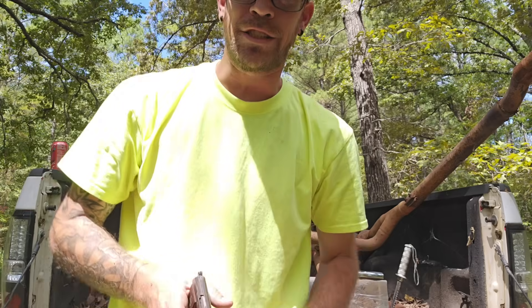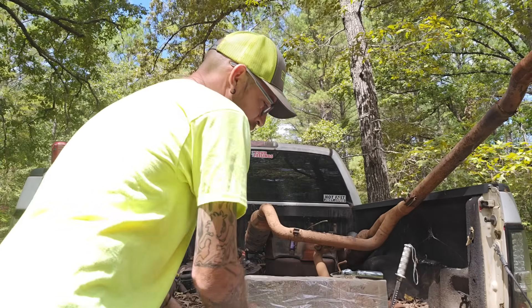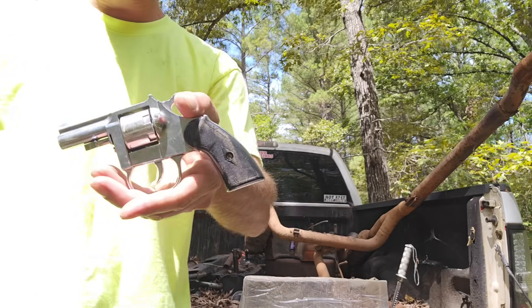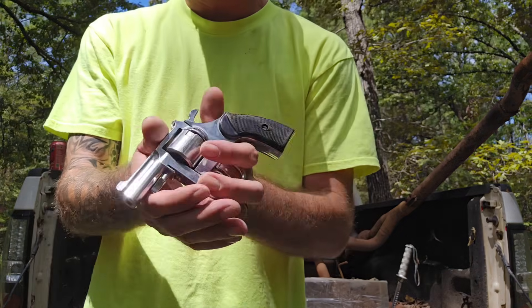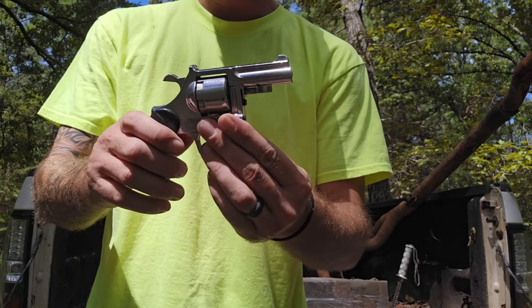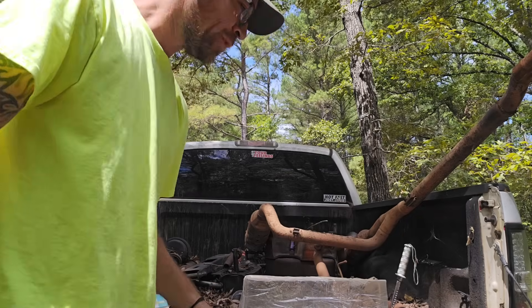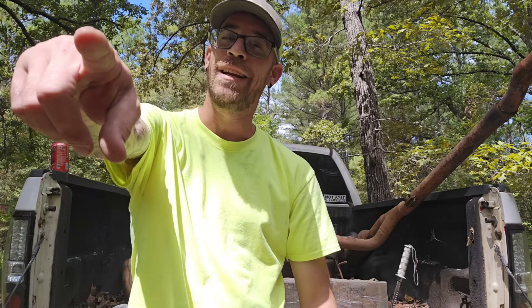We're going to shoot some ballistics gel today. I got another gun we're going to be using — this little Clerks First right here, which will be the .22 long rifle. I'm going to get into the reason why we're using all these guns in just a second. I'm going to do a bunch of shooting, show you all these guns up close, explain why I like the .25 so much, and why it matters what your pistol barrel length is.